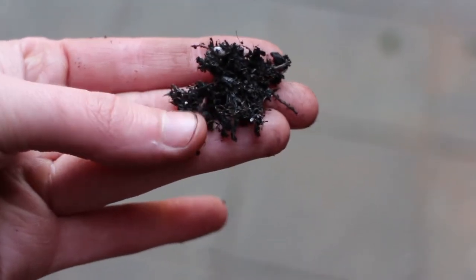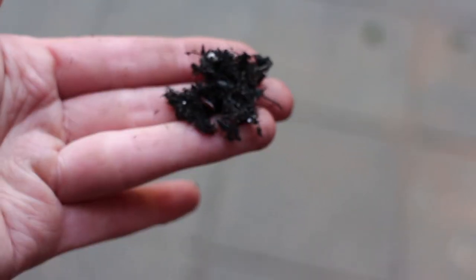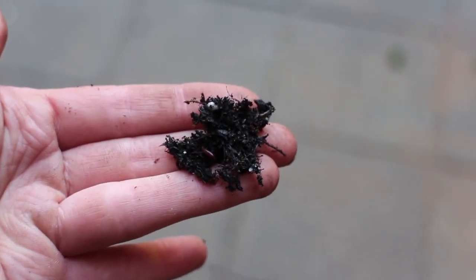So I've kept him. I'm going to keep him and I'm going to pop him just there. There we go — it's wiggling. So I'm going to put him in alongside one of the plants just to keep improving the condition of the soil for it.